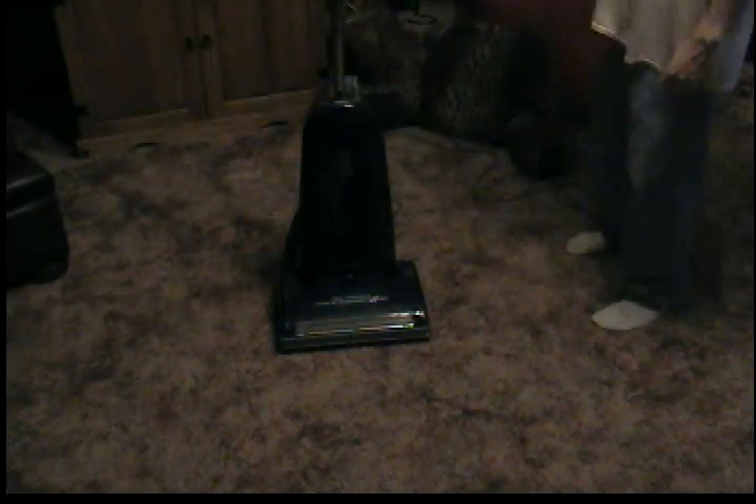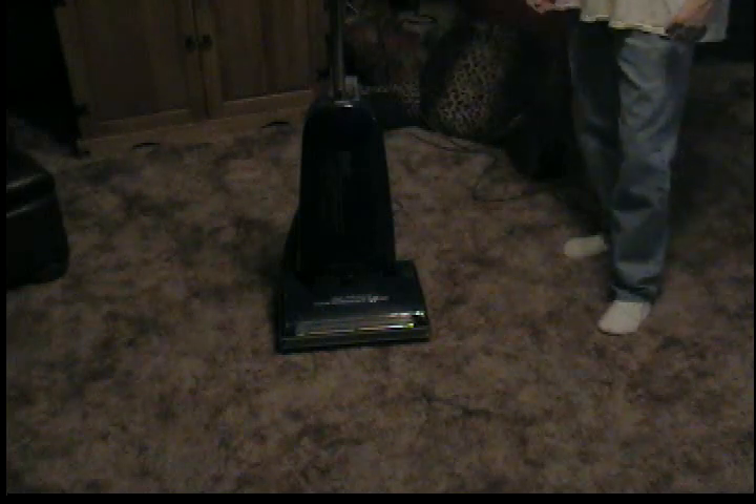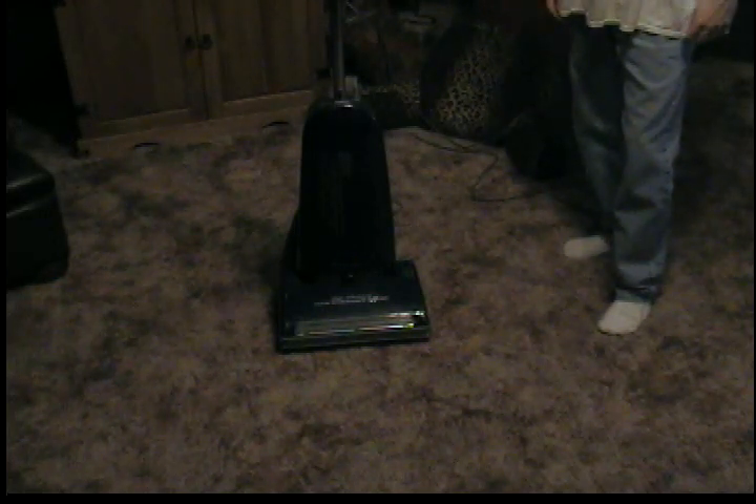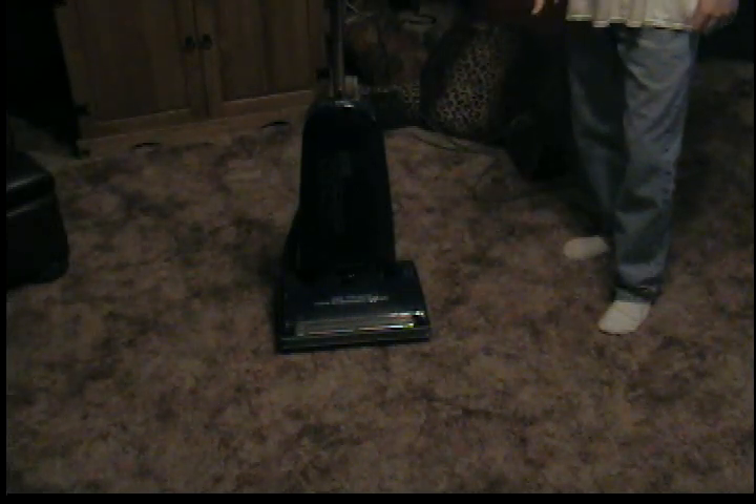The first one I'd like to start off with today is a Ricard 8625. It's an early to mid-90s vacuum, and it's got something that all Ricards have — Panasonic had them as well. They have a carpet and bare floor slider.